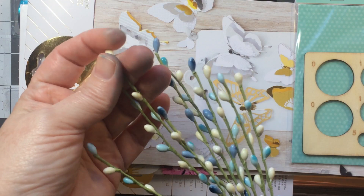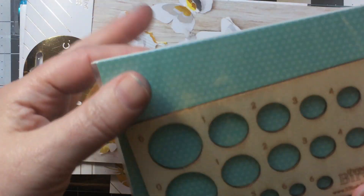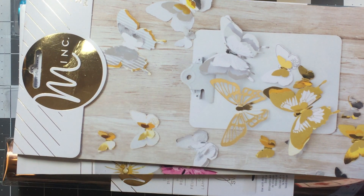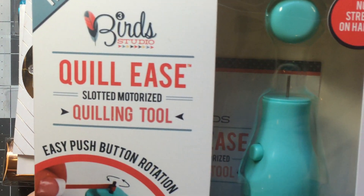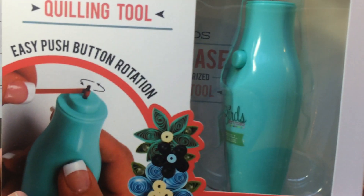I got a little quilling tool just for fun. I have some quilling strips and I'm looking forward to Tim Holtz releasing a quilled flower die. I figure I can use them in conjunction. Because of my hand issues I got the Quill Ease tool — it was $7.50 before the 25% off.